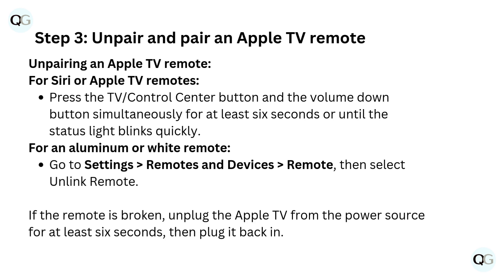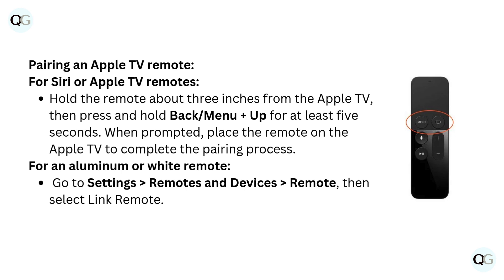If the remote is broken, unplug the Apple TV from the power source for at least 6 seconds, then plug it back in. To pair a Siri or Apple TV remote, hold the remote about 3 inches from the Apple TV, then press and hold Back or Menu plus Up for at least 5 seconds. When prompted, place the remote on the Apple TV to complete the pairing process.